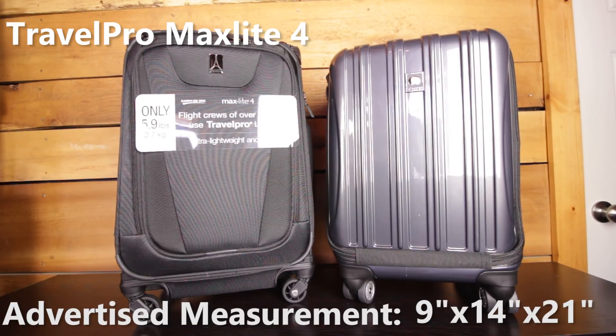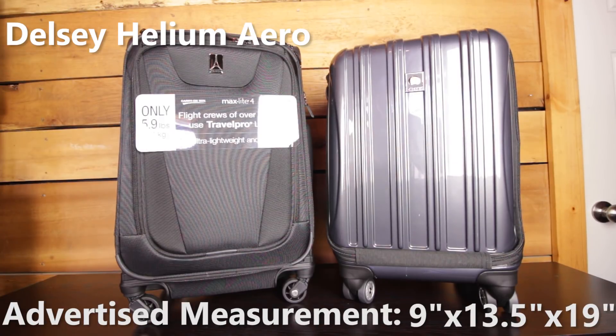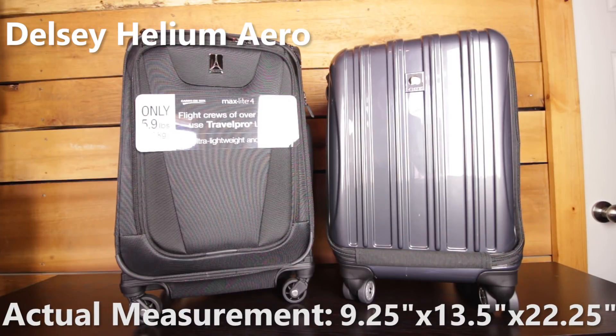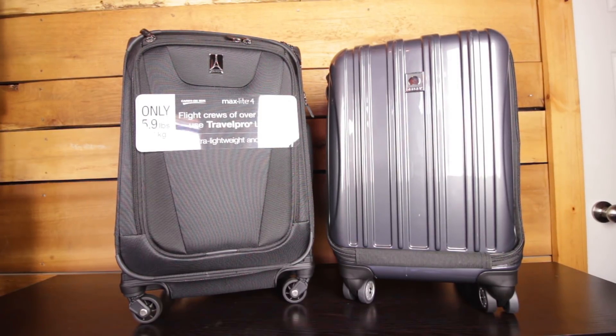Here's the advertised measurement of the Maxlite 4, while here's the actual measurement. Here's the advertised measurement of the Delcy, and here's the actual measurement. Now that we have the actual measurements, let's move on to see what I can fit in both of these.